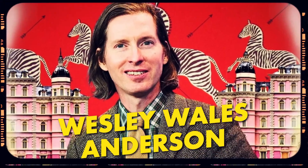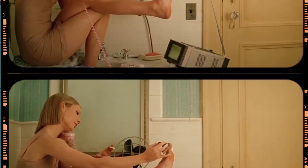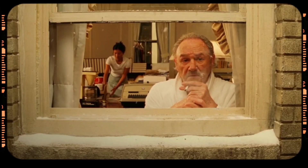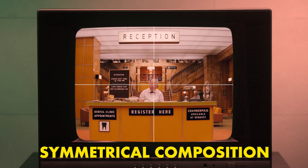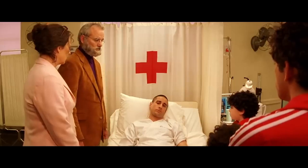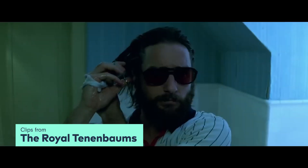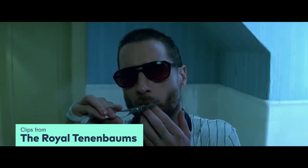Wesley Wells Anderson, also known as Wes Anderson, is an American filmmaker known for his unique eccentric visuals and narrative styles. Known for his symmetrical compositions, whip pans, and especially his limited color palette, he often creates a bipolar visual effect by using bright colors for scenes and characters who are going through a rather dark time.